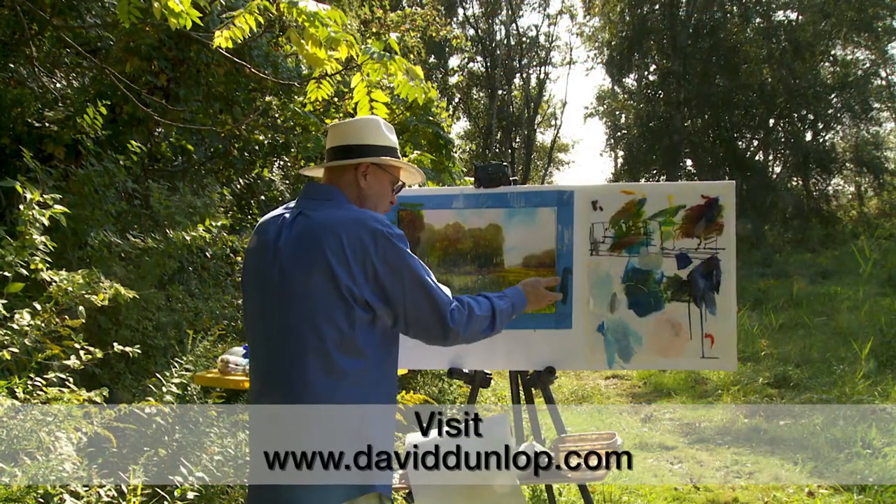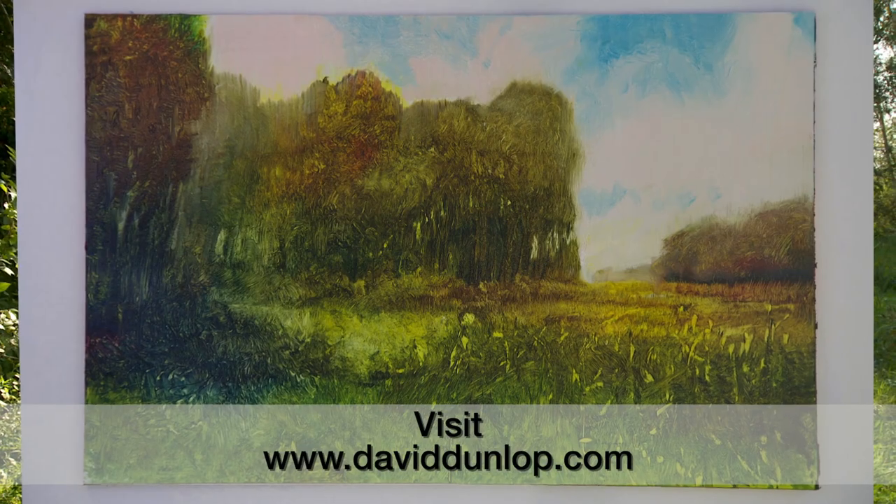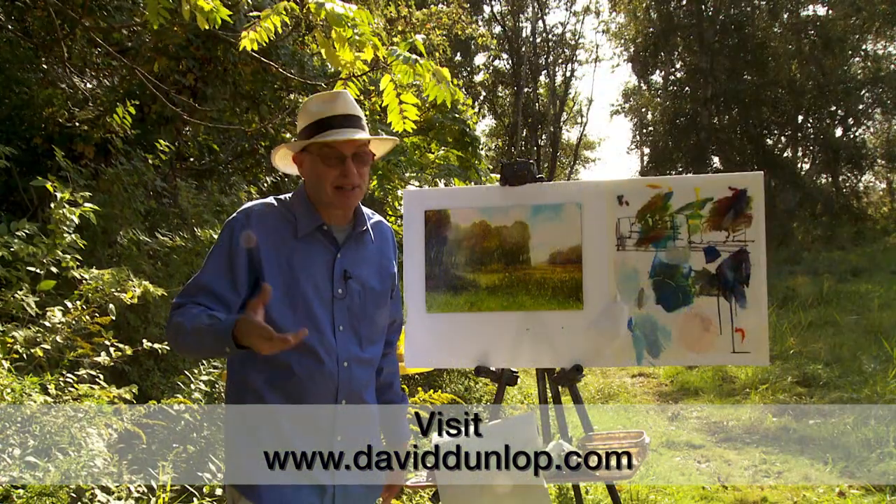I'm going to take away this tape and leave you with the window. I'm David Dunlop, I'm a landscape painter.